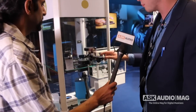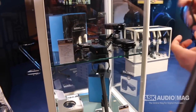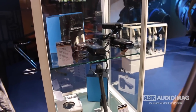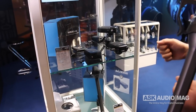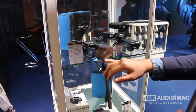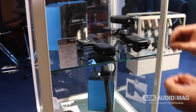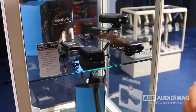The RodeLink system is a belt pack transmitter and receiver system. It's designed to go either on camera, belt pack, or on an audio bag if you're a separate sound guy running around, running dual system audio. It comes with our broadcast grade lavalier microphone. It's got locking connectors.